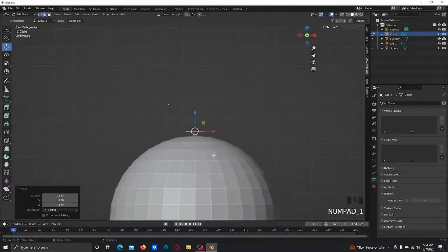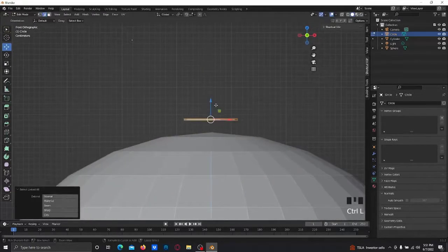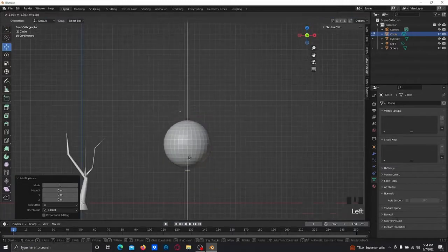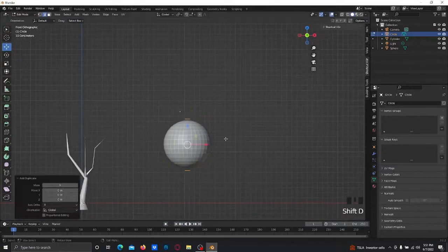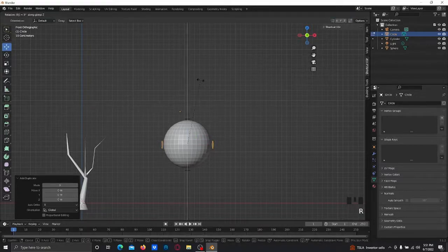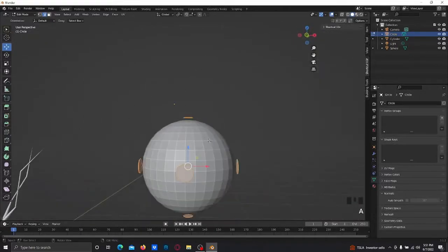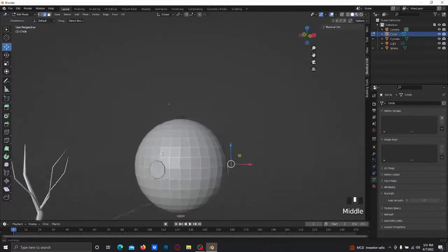Then you're gonna extrude this a bit more and duplicate it, bring that down, duplicate again. What I recommend is go up to Individual Origins, scale it up a bit, then go back to Median Point, duplicate, rotate on the Z-axis 90 degrees.